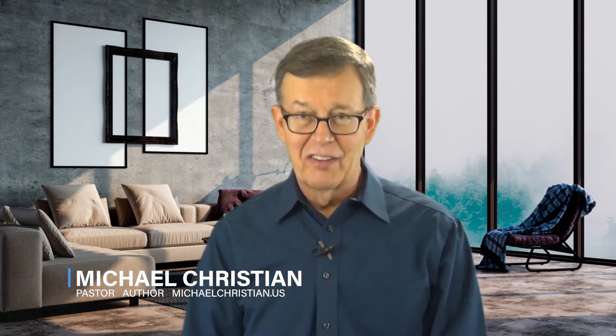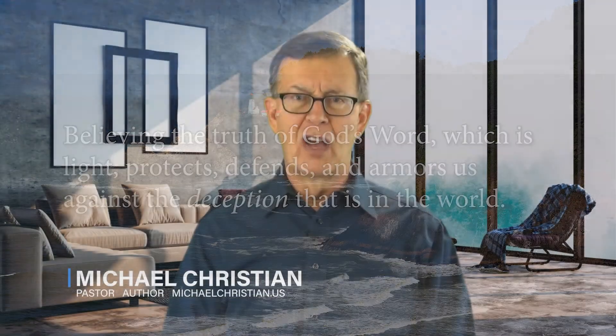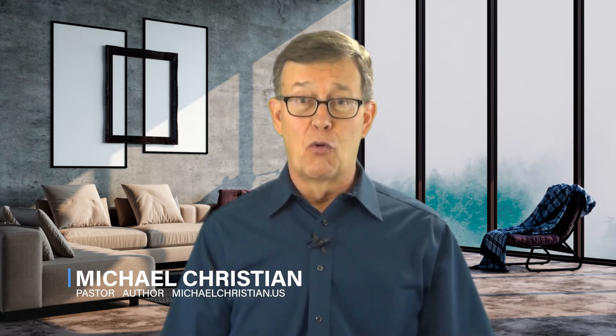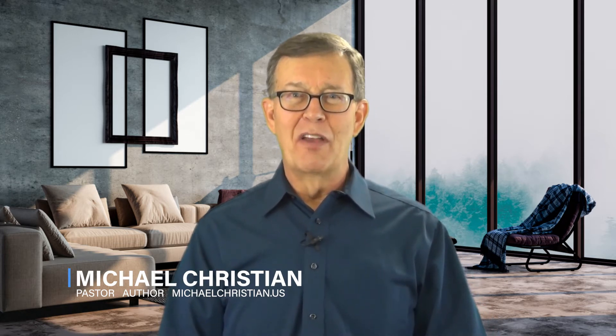Here's a statement: believing the truth of God's Word, which is light, protects, defends, and armors us against the deception that is in this world. We need something in the armor of God that is going to protect us from the lies, the half-truths, and the outright distortion of truth that we find in the worldly system today. And that armor is called the armor of light.